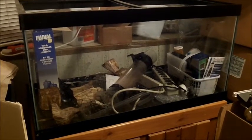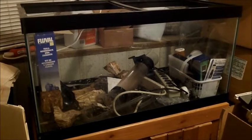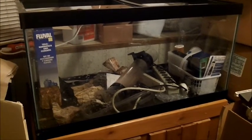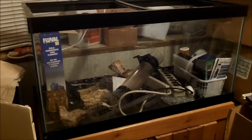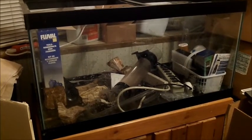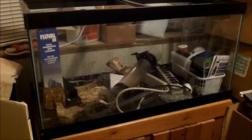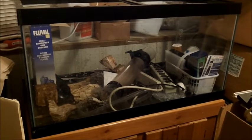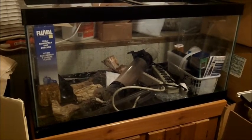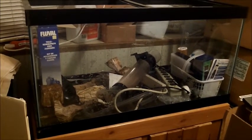Hey, YouTube! It's Trina Marie. I'm showing you my empty 50-gallon tank. I'm just really excited about getting this set up. It's sitting back here in my spare bedroom with a bunch of other stuff we don't have room for.